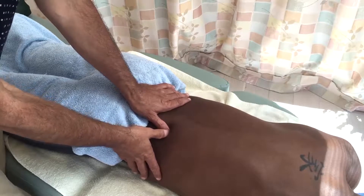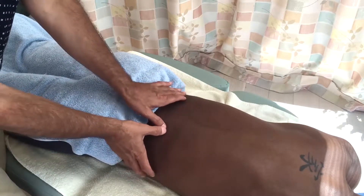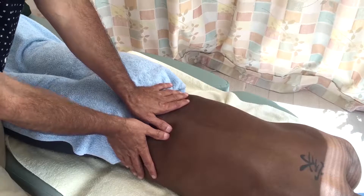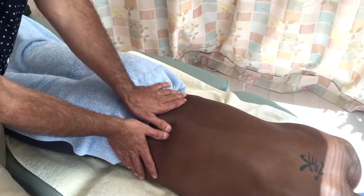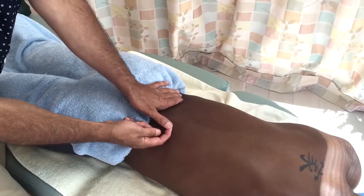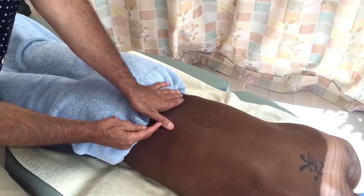I'd like to demonstrate healthy mechanics when using our thumbs for deep pressure technique. Most therapists will place one thumb next to the other thumb, but I'd like to advise against doing that. When I press into the client's body, the client's body will press back into my thumb and will tend to hyperextend my thumb at the interphalangeal, the IP joint.